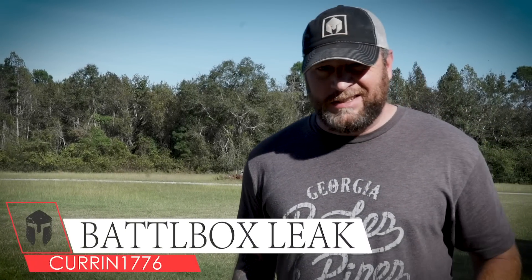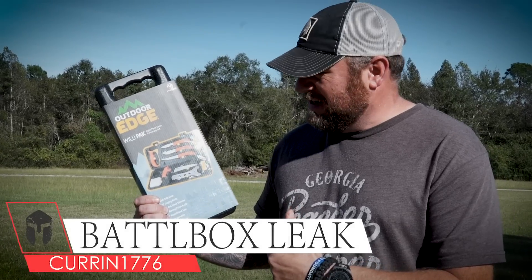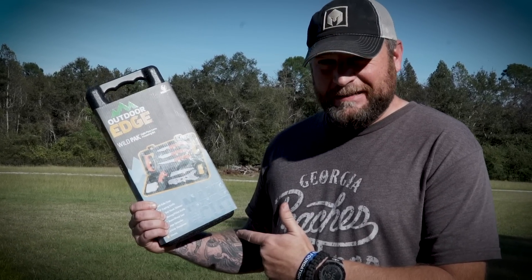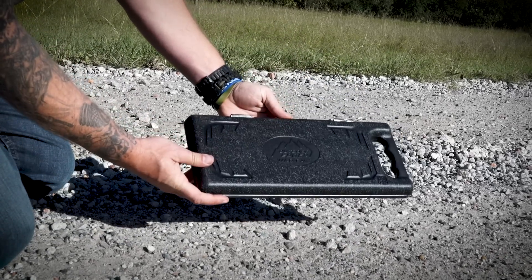What's up internet? It's time for another Battle Box Leak, and this week I've got another product from Outdoor Edge. This is the Wild Pack — oh man, is it ever sweet. This is the Outdoor Edge Wild Pack, it's an eight piece game processing set.